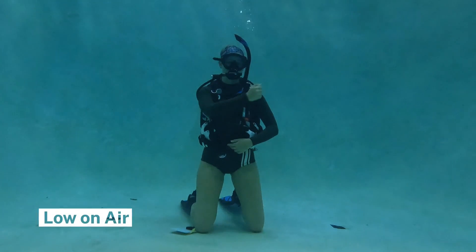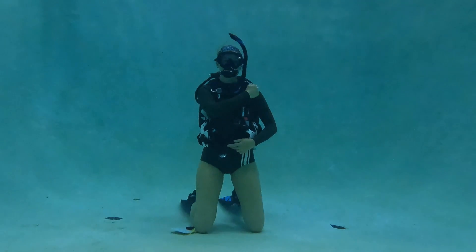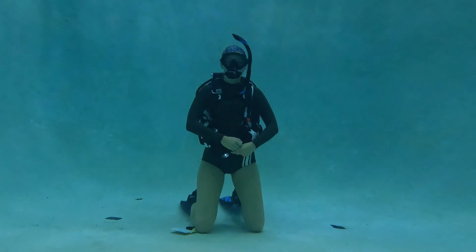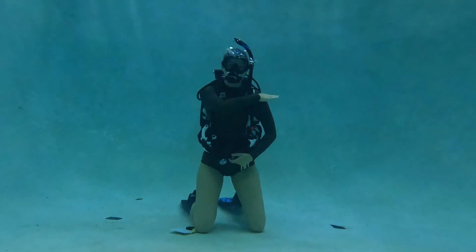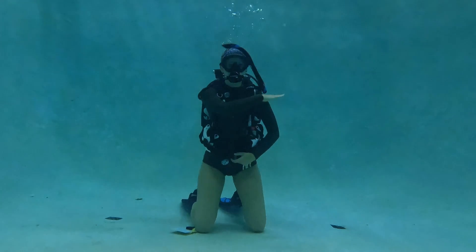If you are low on air, you are going to put your hand across your chest with a fist to signal to your buddy that you are low on air. But if you are out of air, you're going to make a throat slashing motion so your buddy knows that it's a serious situation.